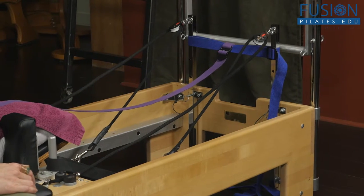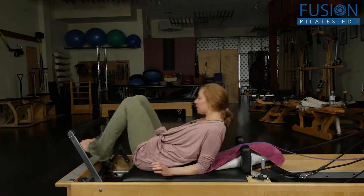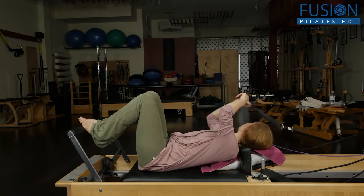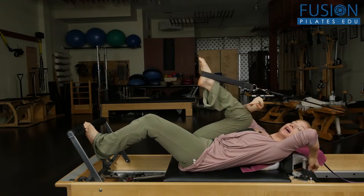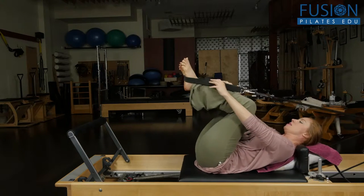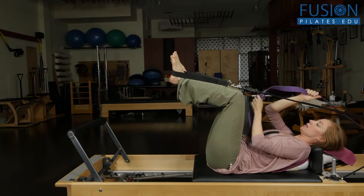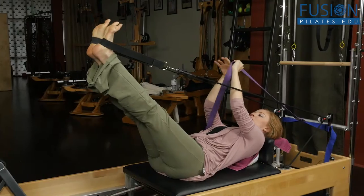What you do is bring this down onto the reformer and have your clients lay down. It's the regular foot and strap spring tension — whatever you do with your clients — and you go ahead and bring one foot into the strap at a time. Then have your clients in this position grab the yoga strap, place it to the side, and get a little bit of tension onto it.